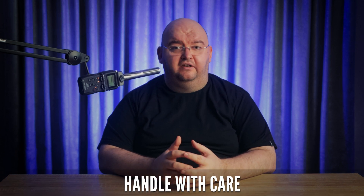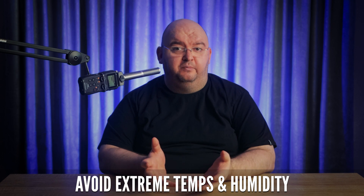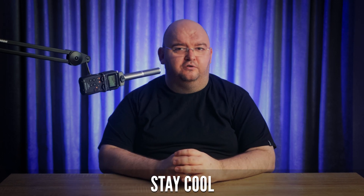That being said, prevention is always better than cure. So let's talk about how to avoid dead pixels in the first place. Handling your Chromebook carefully, avoiding extreme temperatures and humidity, and keeping it cool during use can all help prolong the life of your screen.